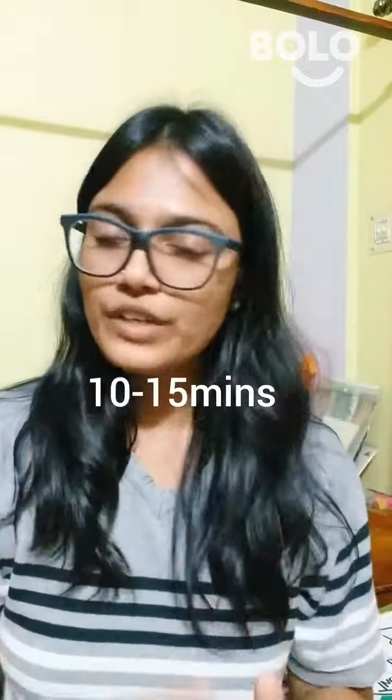You can put this mask on your face for 10 to 15 minutes. After that, wash it off with water. I was doing it and I got great results.